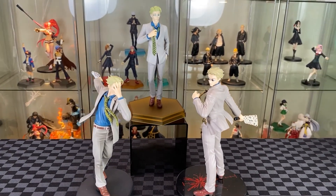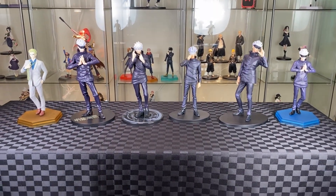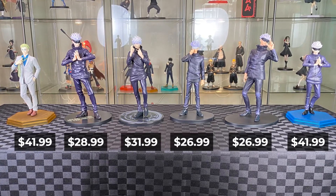Now bringing in all my Gojo figures for comparison with the Nanami Pop-Up Parade. As you can see, a big variety of sizes — some look giant next to Nanami. And a big variety of prices as well.